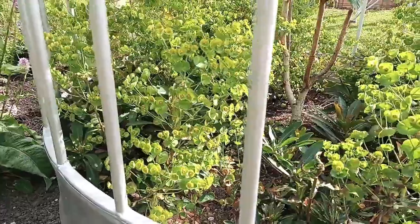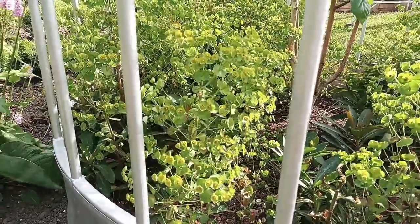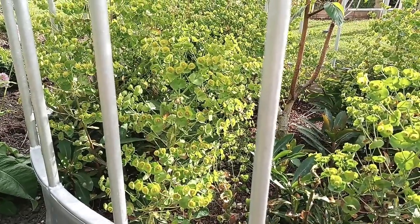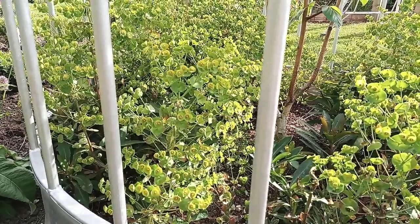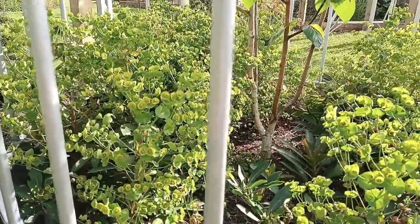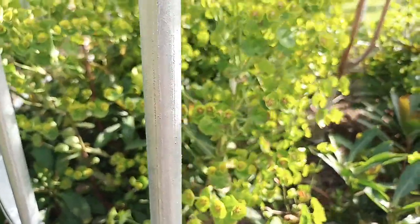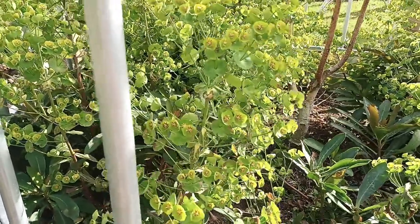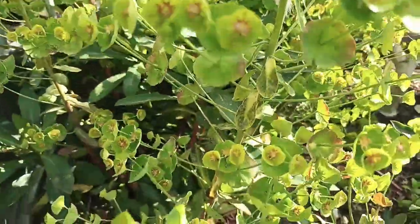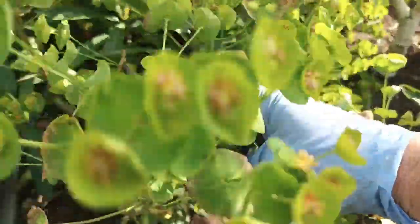Another thing that spreads these seeds around are ants. Ants can pick them up and wander away into the garden with them, and you can find them in all sorts of unusual places nowhere near where you planted the euphorbia — that's the action of ants. I've got several in this little sheep feeder, so I need to deal with it now.